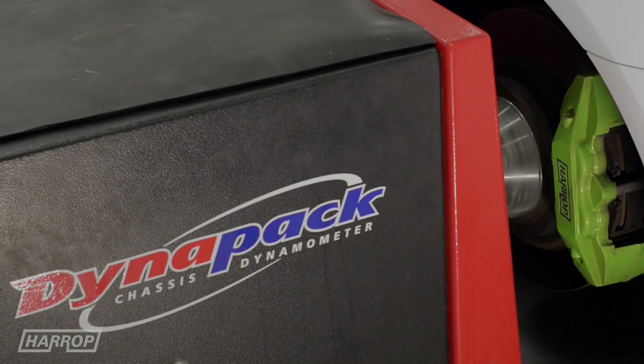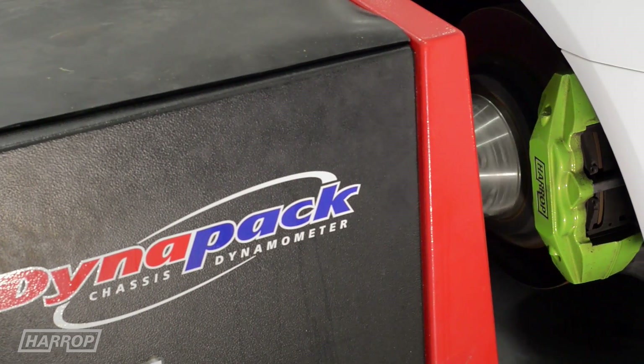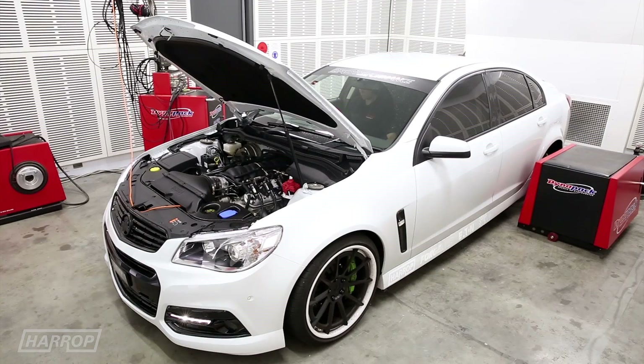Running up the car following the custom tuning, we achieved 282 kilowatts at 5400 rpm and 530 newton-metres at 4500 rpm.